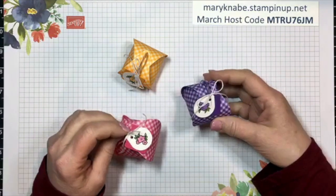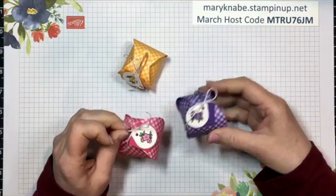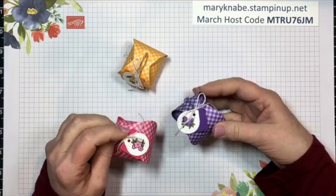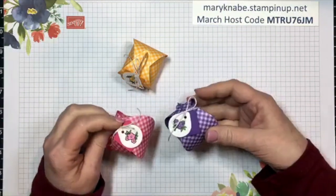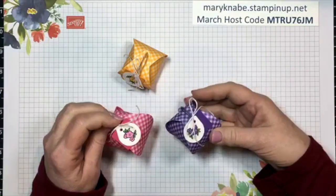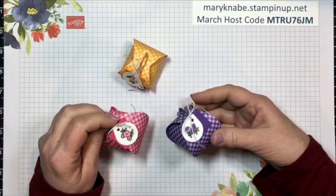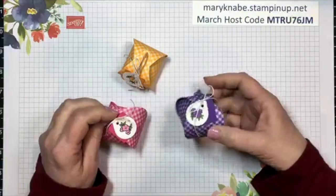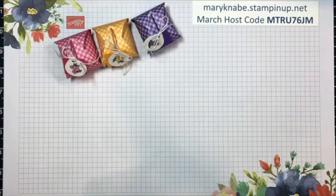I think it's something we could even use right now, just making some little favors and dropping them off on neighbors' porches, or taking a basket of them over to the fire department, or dropping them off at a volunteer station at the hospital - whatever you can think of, just to add a little sunshine and cheer to people's days. Let me show you how I made this, what products I've used, and then we'll move on to the other three projects.